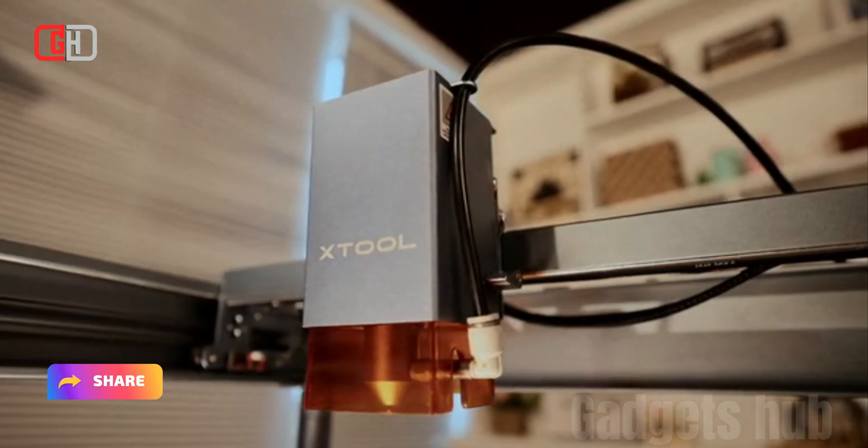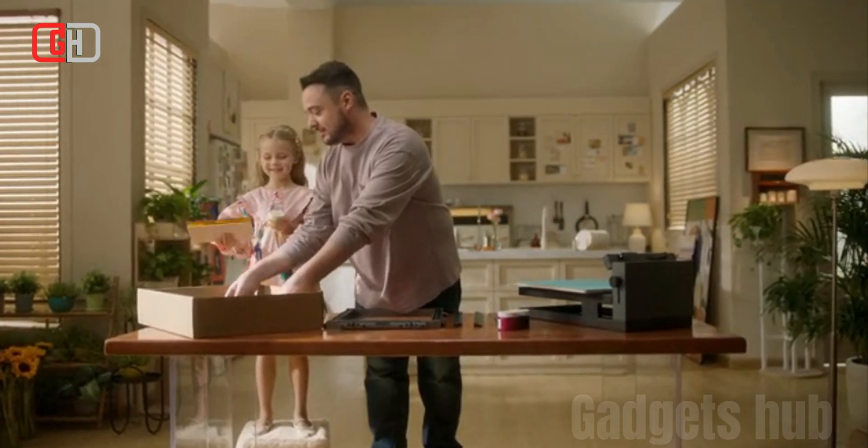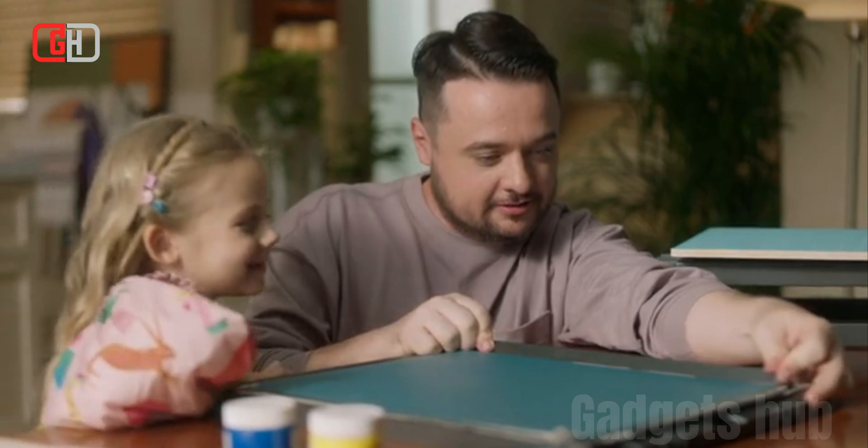Laser Engraving: The X-Tool Screen Printer uses laser engraving to create stencils. This makes the process of screen printing much easier and more efficient, and it also allows you to create more complex and detailed designs.